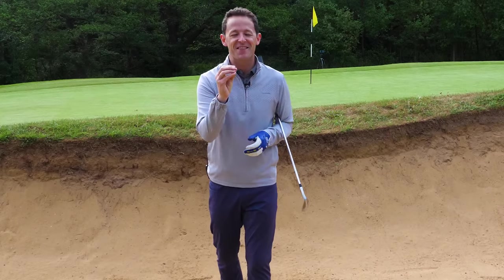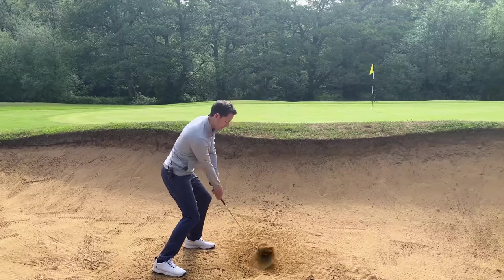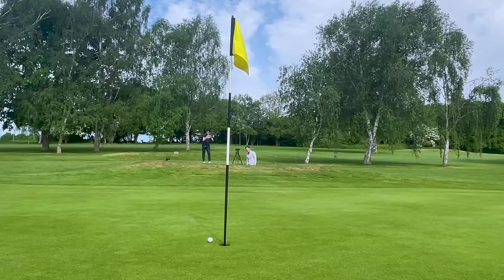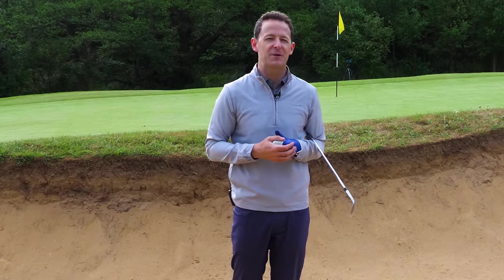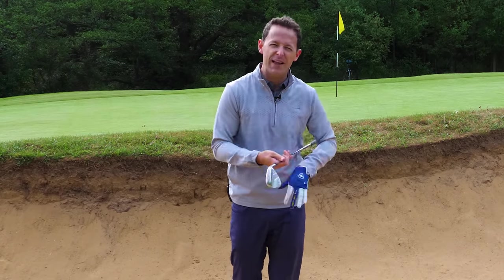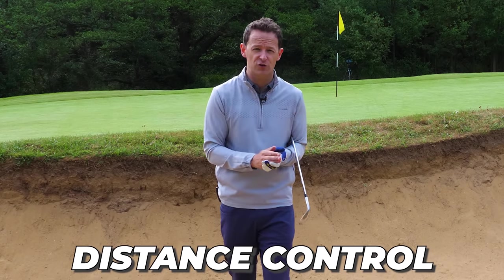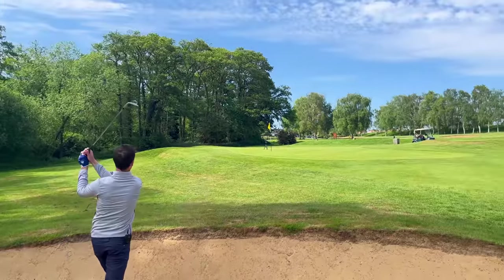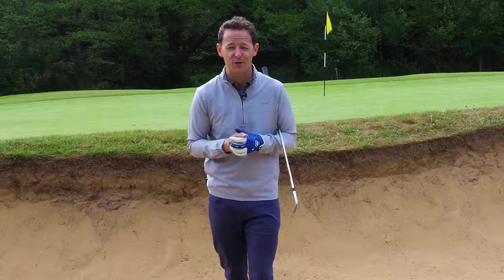Hey everybody, Danny Maude here. Thanks for joining us. In this lesson I'm going to give you a drill that seems to work so often with many of my students. It helps them get out of not just these pristine bunkers like this every single time, but it helps them get out of bunkers which might not have much sand in them — the horrible bunkers where they're really hard and compact. We're going to cover strike, distance control, and even long bunker shots. Those horrible ones that most people struggle with, because it's just a small tweak in your technique and you'll find them super easy.